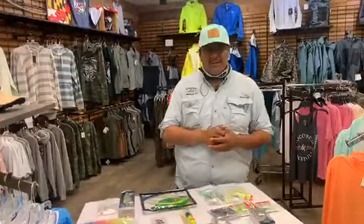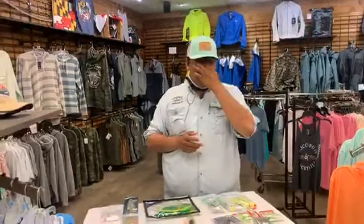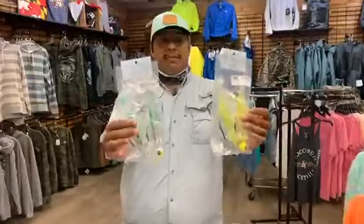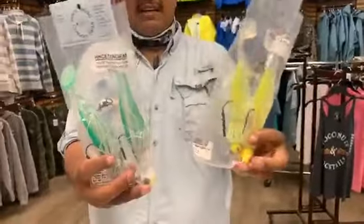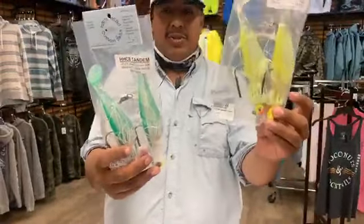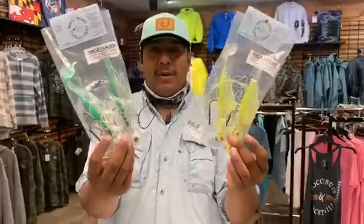Now let's jump into what's around here right now. Rockfish — it's still kind of up and down. Most of the guys down south are trolling these guys from Hardhead Customs — some of my favorites. These two are the hottest colors right now in the bay just for trolling: lime green and holographic green. We've got them in stock right now, get them while you can.